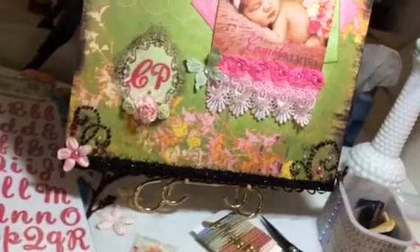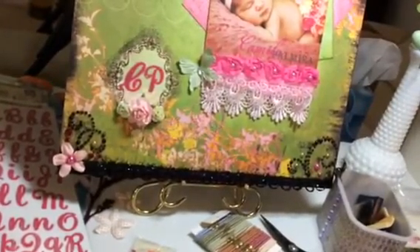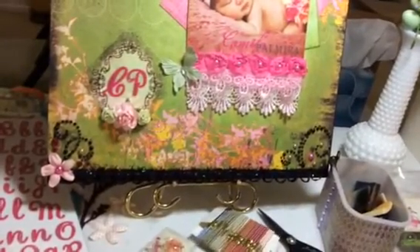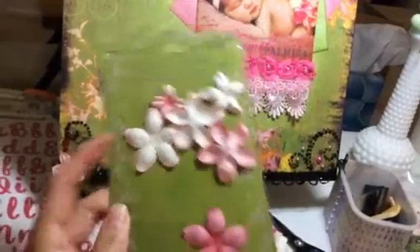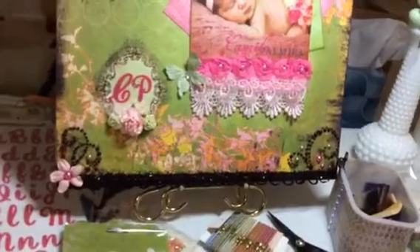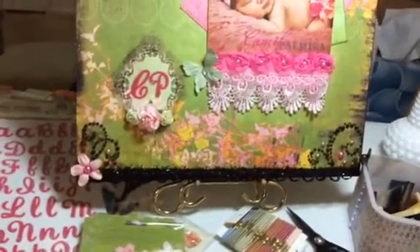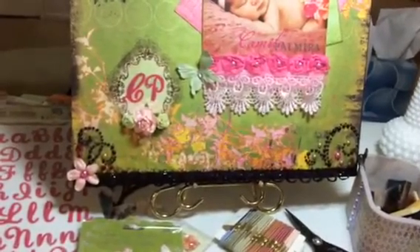To the left is a flower that was included in the kit as well. I think they're just Prima flowers — sorry, I put in the wrong package, that's the pearl package. Anyway, it's a Prima flower with a pearl center. I put the pearl center in.